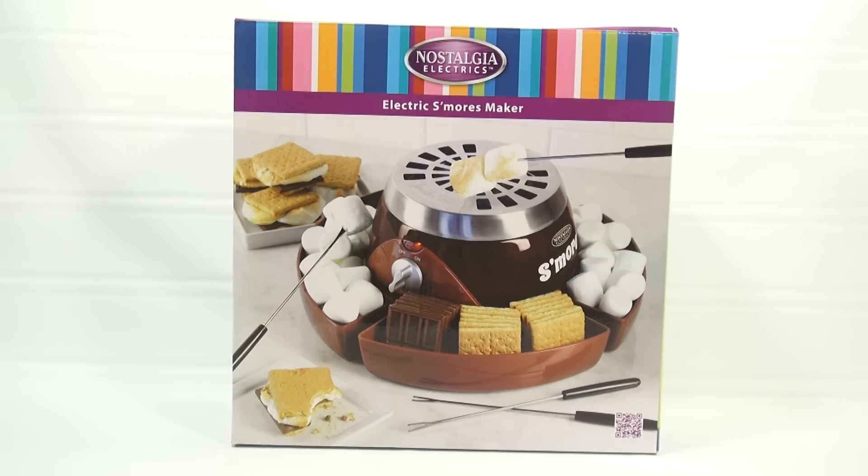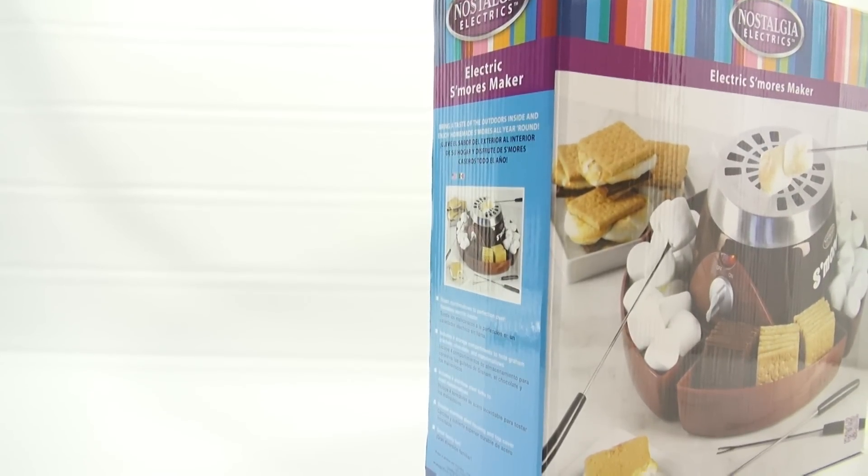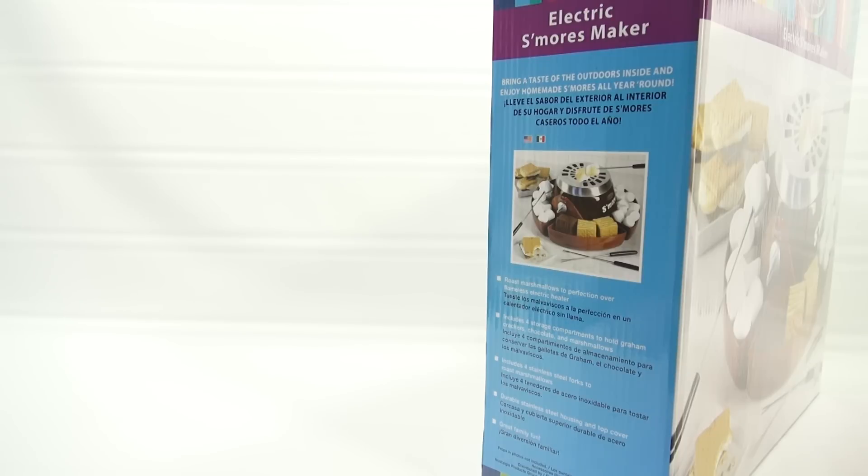We're coming into fall, so gearing up with some ovens, cool maker sets for Halloween, and stuff that fits into the fall theme, other baking type stuff. We did a lot of ice shavers this season, probably more than we've ever done. So here is the side panel. Hard to read, it's a big box. Bring a taste of the outdoors inside and enjoy homemade s'mores all year round.